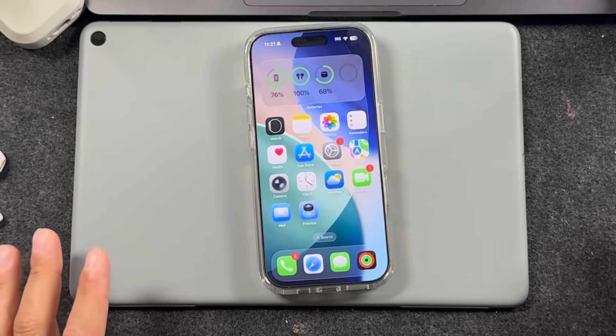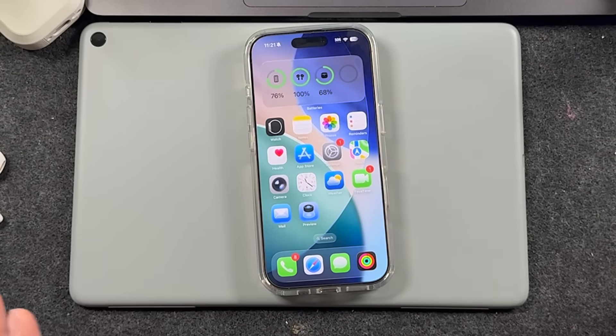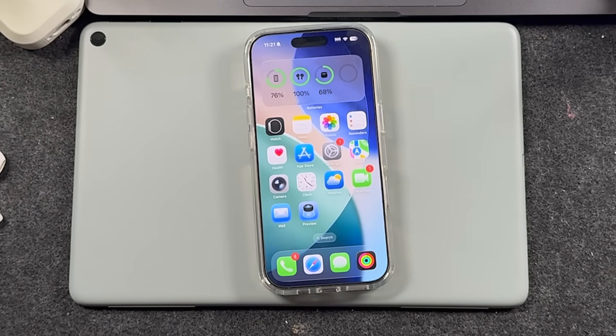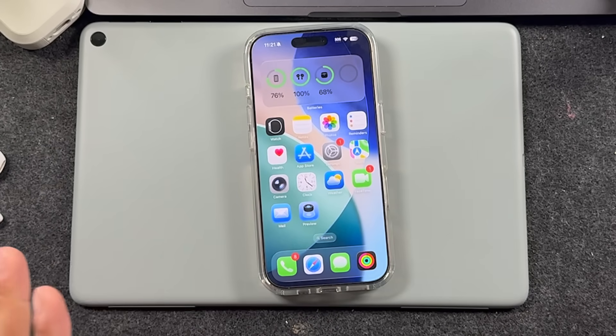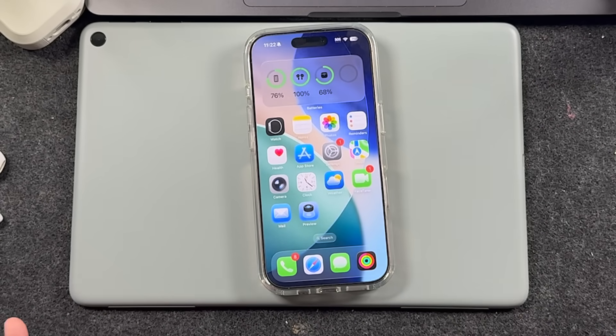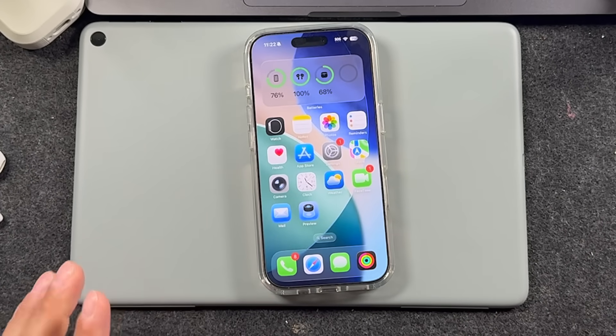I'm going to show you how to scan documents with your iPhone or iPad, and we're going to use this new application that Apple just released with iOS 26 called Preview. So if you haven't installed iOS 26, there's a card right here that'll show you how to do that, and then you'll have this new look on your iPhone with the ability to use this Preview app.